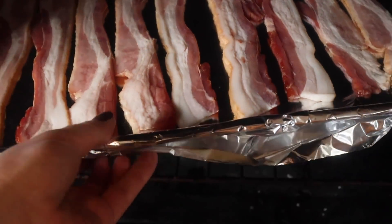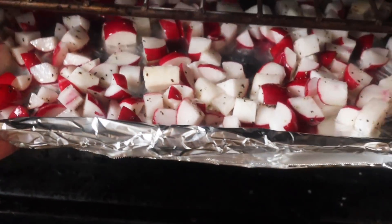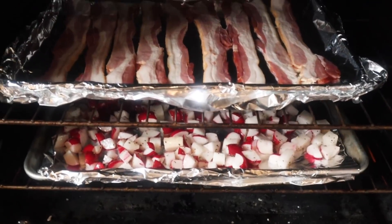Once your radishes are coated, pour them onto a foil-lined baking sheet. Taking my sheet pan of bacon and my sheet pan of radishes, we're going to pop these in a 400-degree oven. The bacon will take around 14 minutes to cook, while the radishes will take around 23 to 30 minutes. Having two things in your oven can increase baking times, so keep that in mind. Baking these at the same time is a great way to knock out two recipes at once.